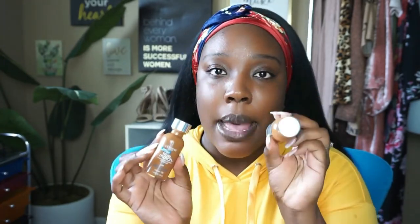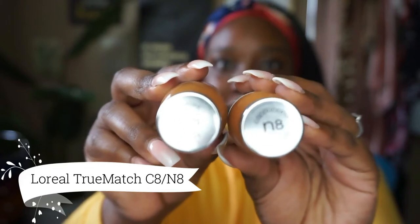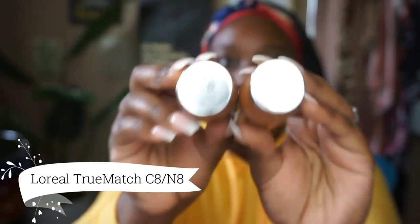Some people do put their concealer on first, but not this girl. I'm going to be using the L'Oreal True Match. It's summertime so I'm in between shades and I'm mixing my two favorites — C8 and N8. C8 is Coco and N8 is Cappuccino. Those are the two shades I'll be using.